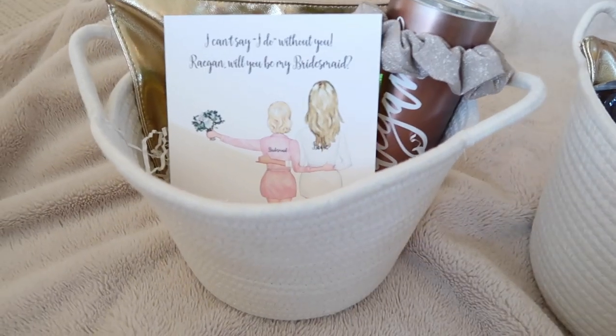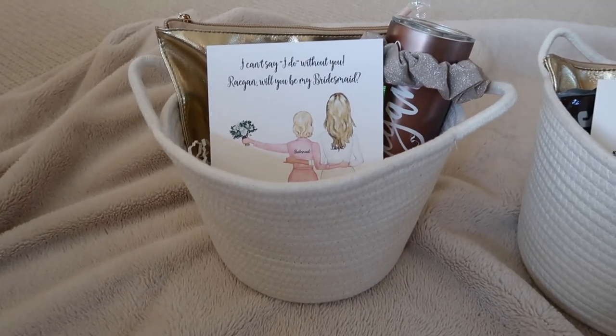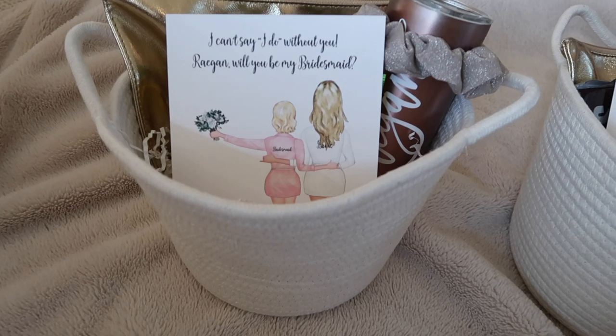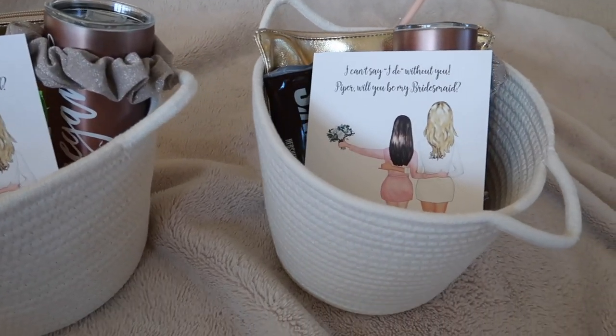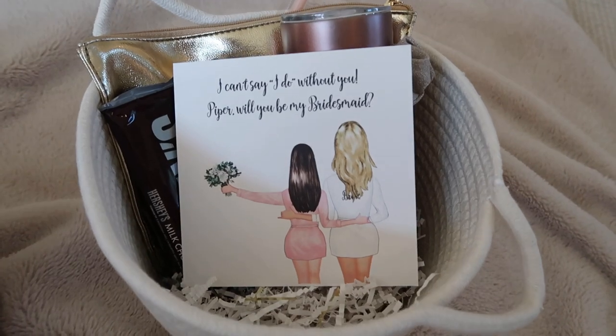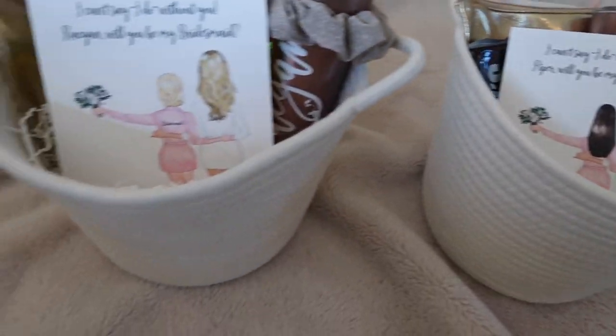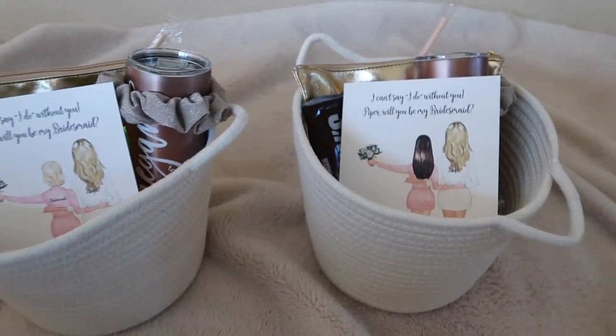She got everything else that everyone else got too. For my junior bridesmaids I got them little baskets and gold pouches similar to the regular bridesmaids', along with the same tumbler cups — but in rose gold, since I thought that was more age-appropriate and it matched their pouches. I also got them some candy, some makeup to put in the pouch, a hair scrunchie to match all of us, and they got the card as well.